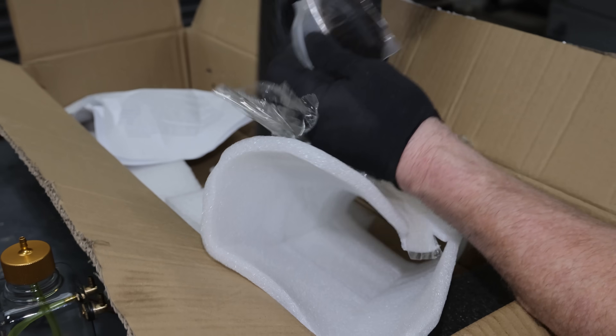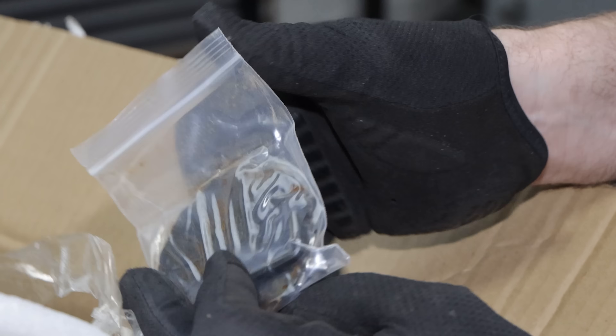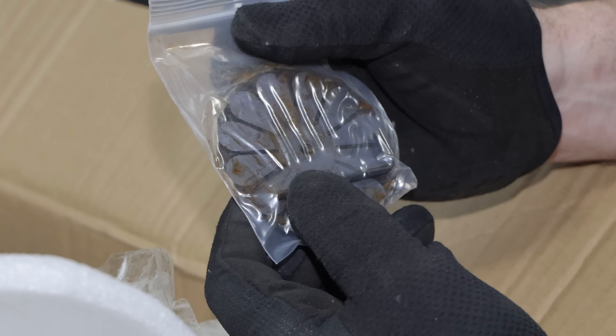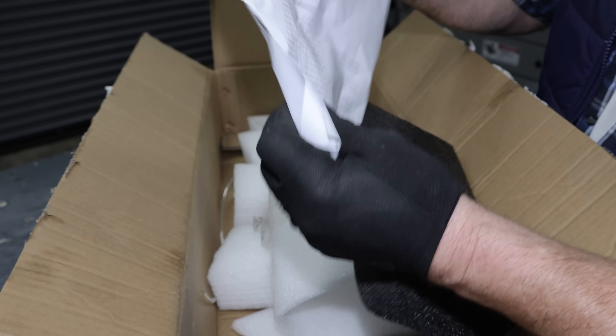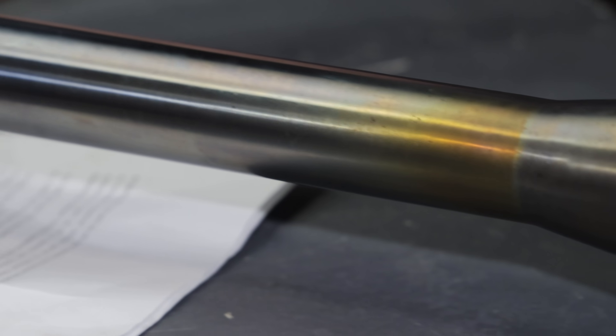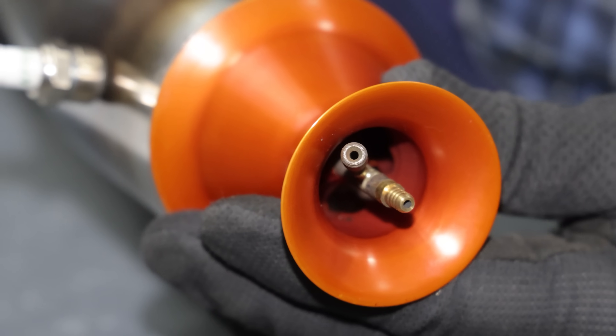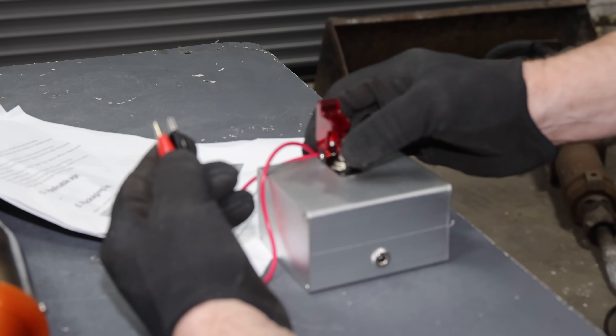Hopefully this is not complicated. That's reed valves. And last but not least, some instructions. Wow, this really is a work of art though.